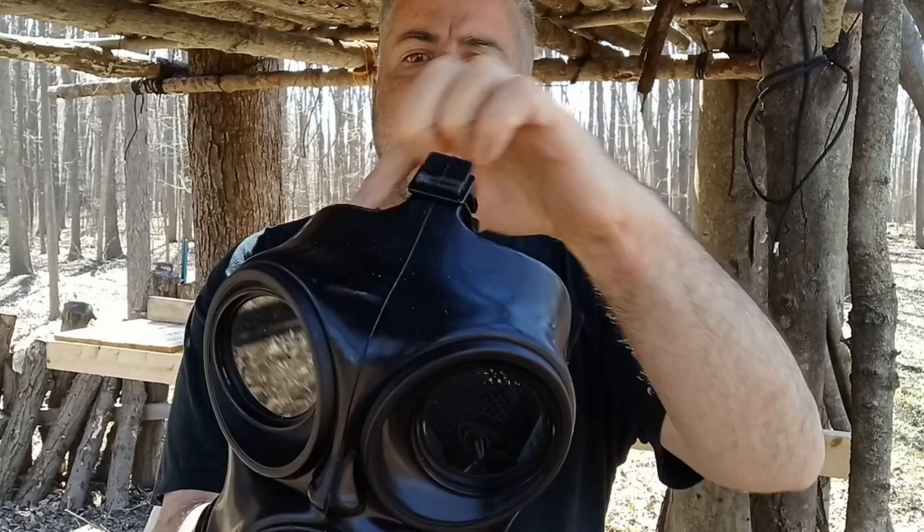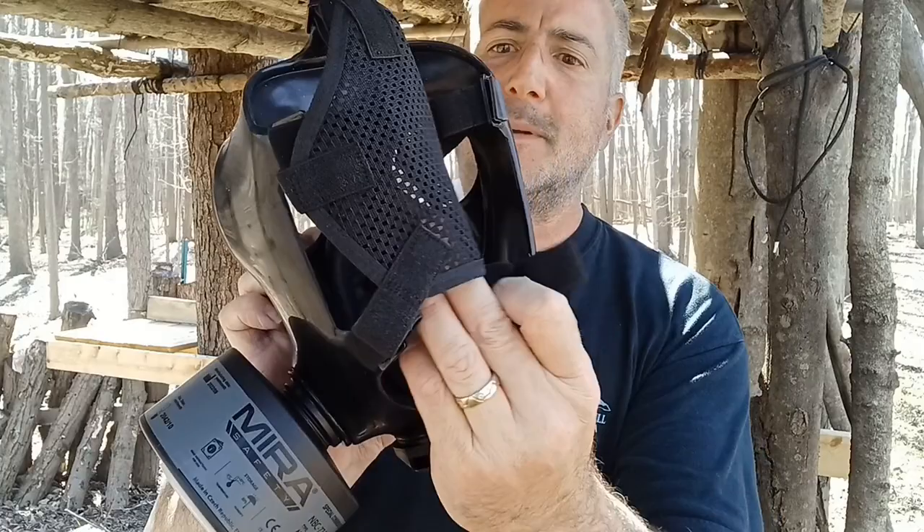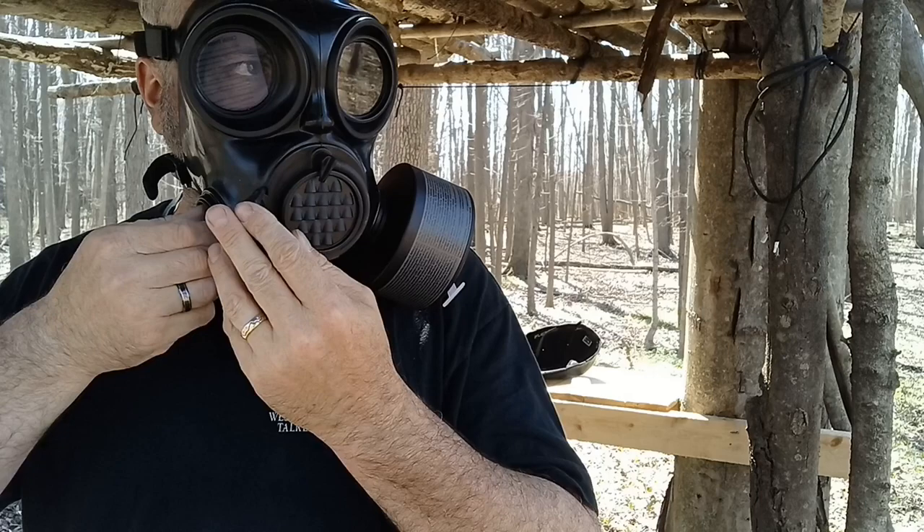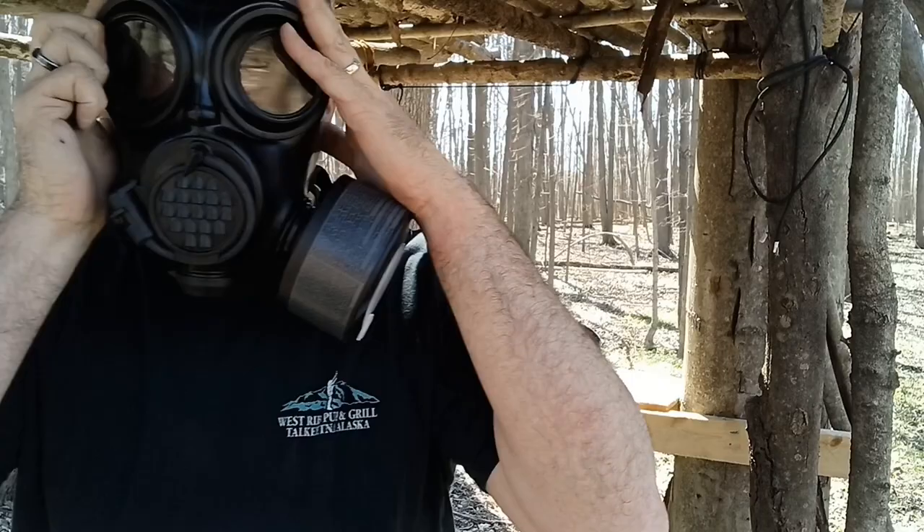It is a five-point harness on the back — you have a spot on top, two on the sides up high, two on the sides down below, with a big mesh part on the back. The whole thing just goes right on your head. Good seal and you're good to go. You can see how it fits there on the head.